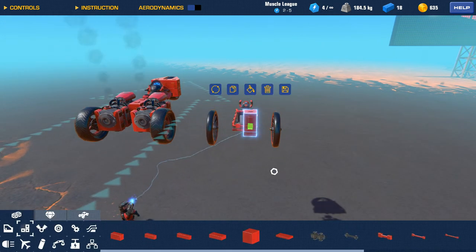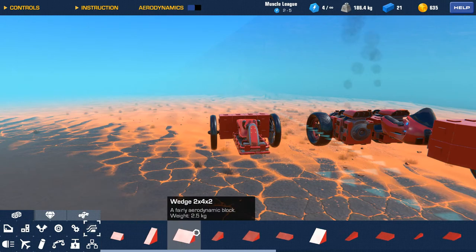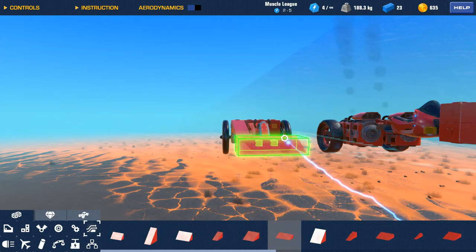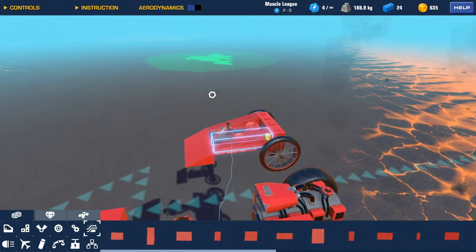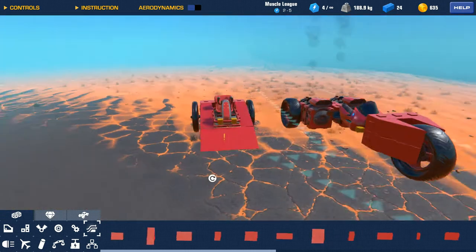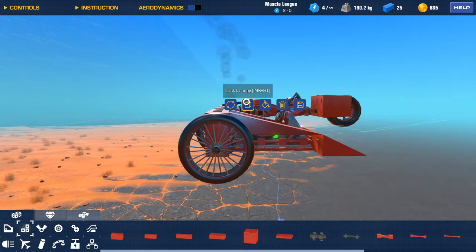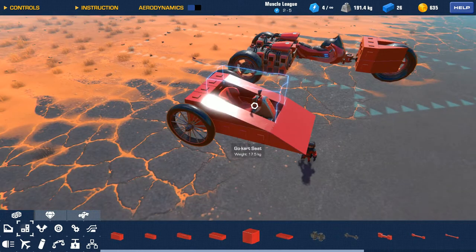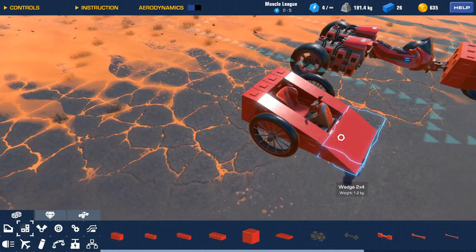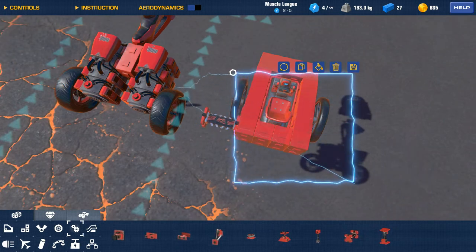Put that there, rotate it. And then just fill in the gaps on this side. Is it done? This is attached to that. Gotta move these forward. I have to attach it from this side to that.